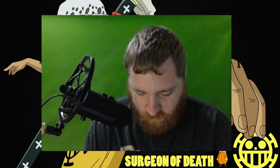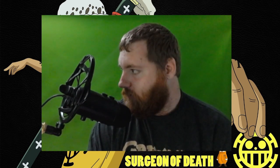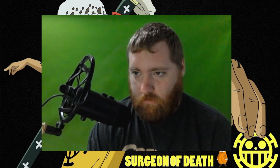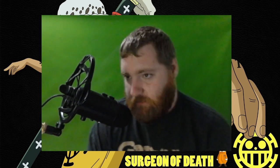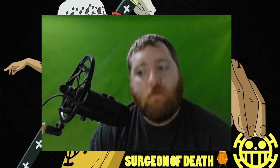I gotta call the wife and get some help — I can't get the box out. I've been excited for this all day and it's hard to contain said excitement. I hear the demon child coming.